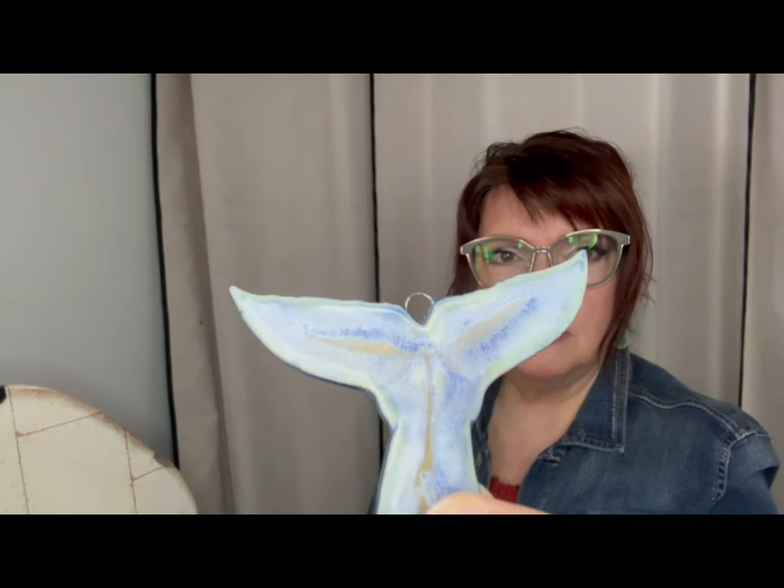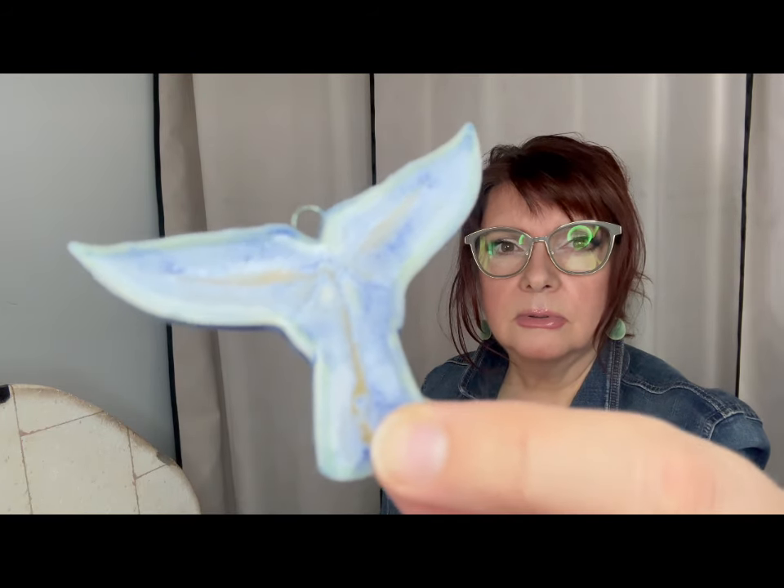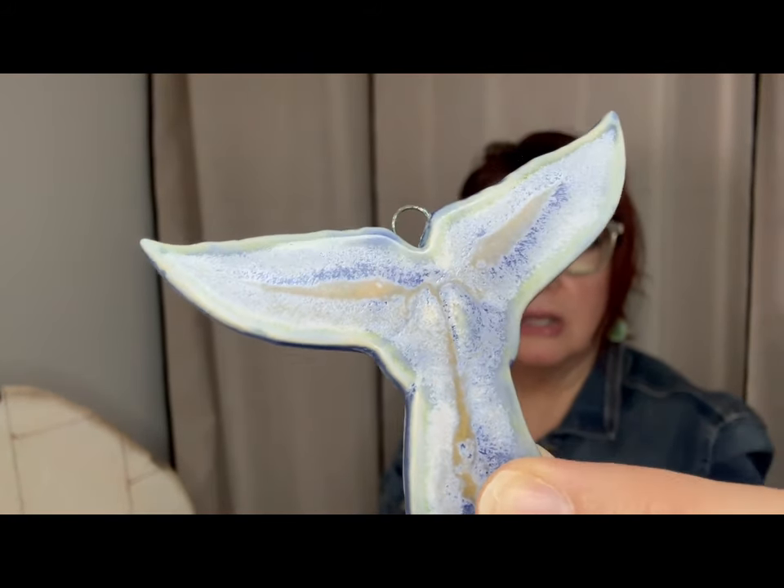So let's get to it. First are the four whale tail test tile slash Christmas decorations. The base is two times Spectrum Moroccan Blue — it's a celadon, but very opaque. This one has two times Mako Himalayan Salt over. It's quite interesting — reminds me of Amaco Bluestone, actually. A little bit of micro-crystallization there. So that's two times Himalayan Salt over two times Moroccan Blue by Spectrum.